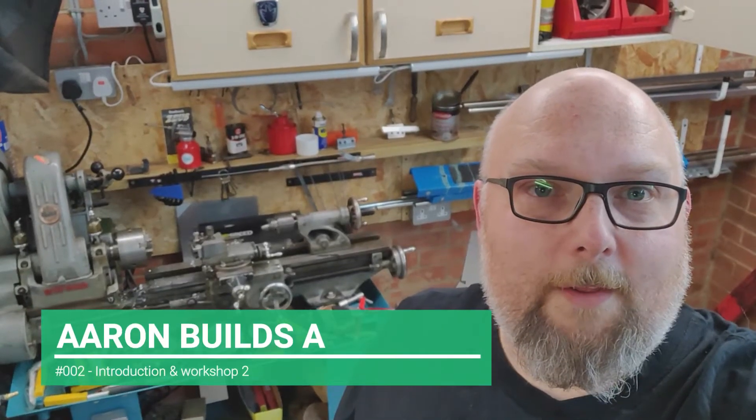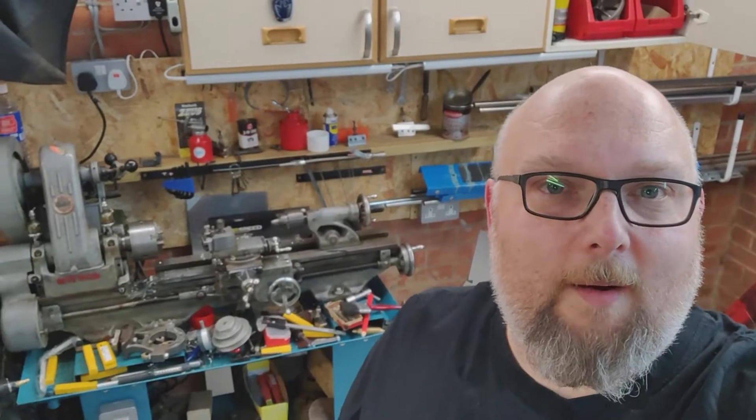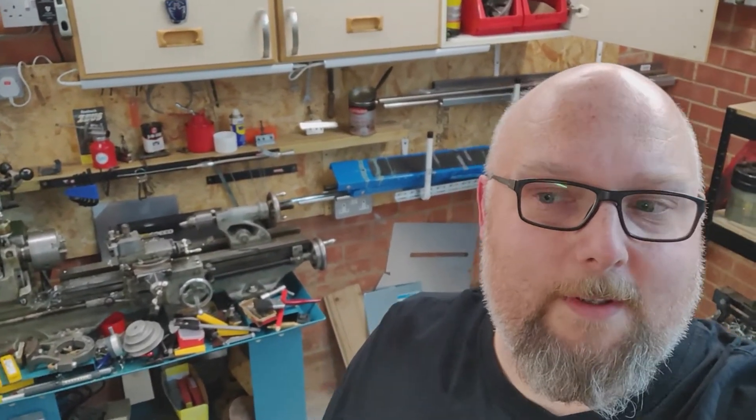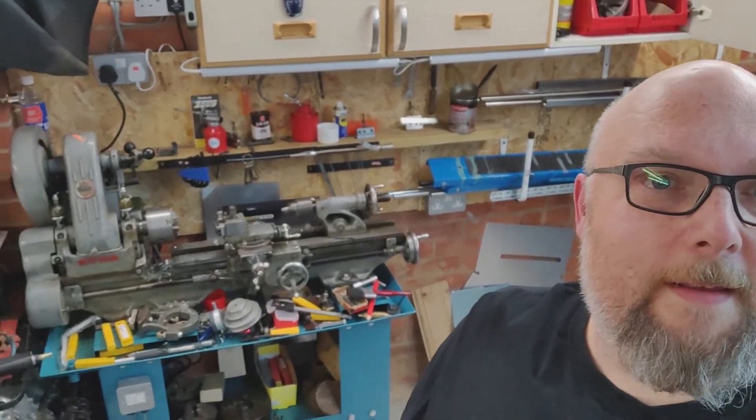Hey guys, so I thought I'd show you my other workshop. Sorry for the wobbly cam. I am in the middle of turning all of this around and sorting it out, but I'll show you a few bits.